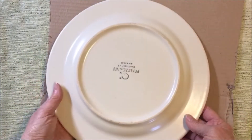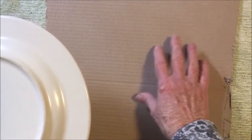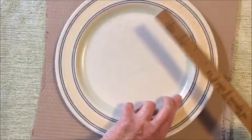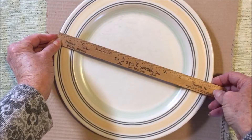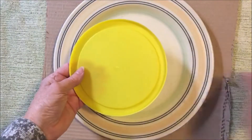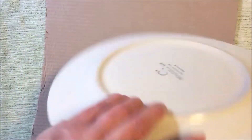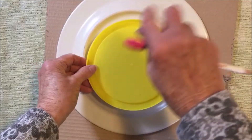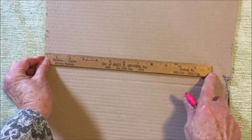To make the cardboard wreath form you can use either of two methods. First you'll need a piece of corrugated cardboard about 12 inches square. You can find a plate that is approximately 12 inches wide — mine is 11 inches and that will be fine. I also found a lid that is about six inches round. What you do is draw a circle around them with a pencil, place the lid in the middle, draw it, and then cut it out. However, if you don't have plates of that size you can also use a ruler.